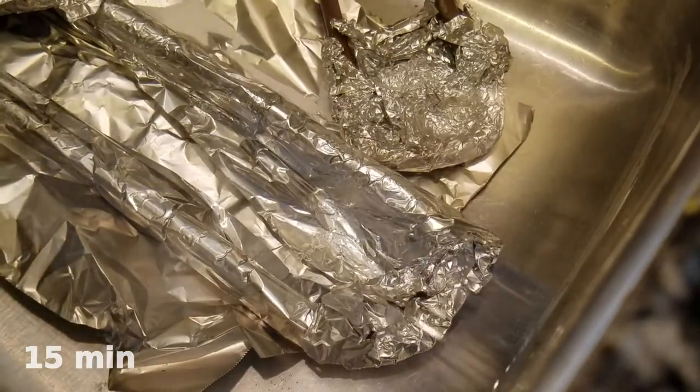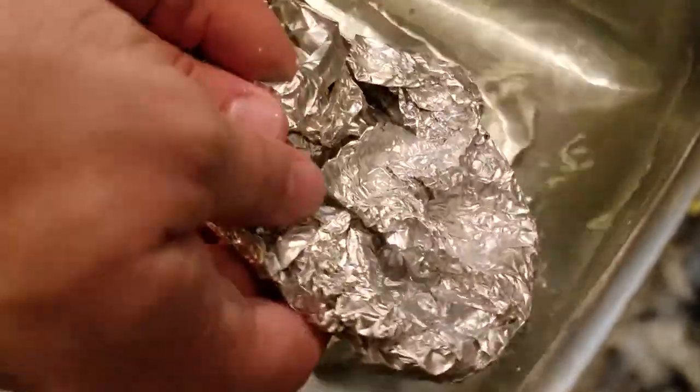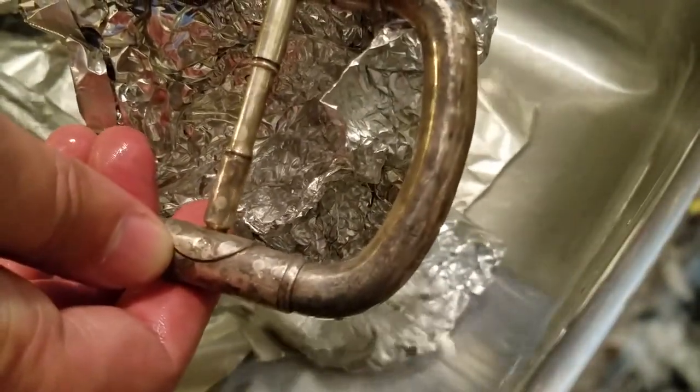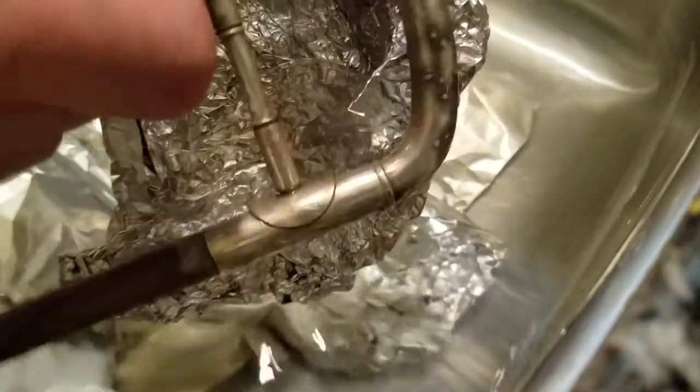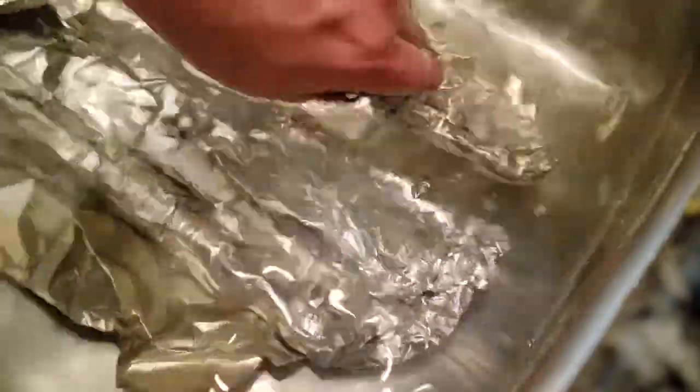It's been about 10 minutes, so we can take a look to see how things are progressing. Here is our tuning slide — if we unwrap that, we've still got quite a bit of tarnish on there, still blackened. We're starting to get a little brighter on some of it, so we can wrap this all back up with our foil and leave it in our solution and come back later.